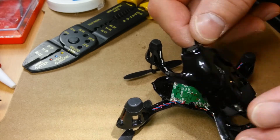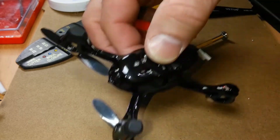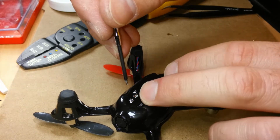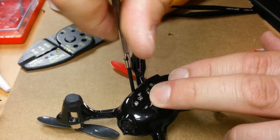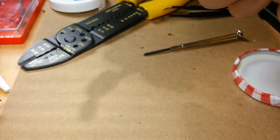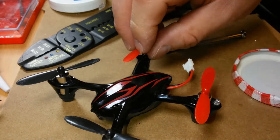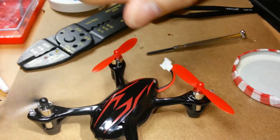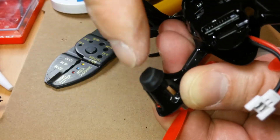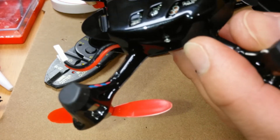Now it is time to fully reassemble the Hubsan X4. That fits like a glove. Put the remaining screws in. Now I just need a propeller, a battery, and a controller. Don't forget to put on your rubber foot — make sure it's sitting snug. One thing to note: there's a little tab that fits right into the channel on the landing gear.